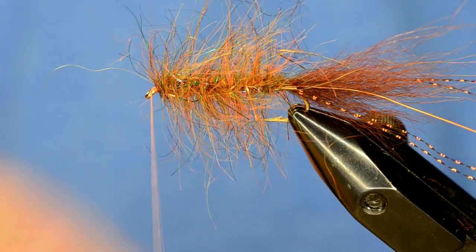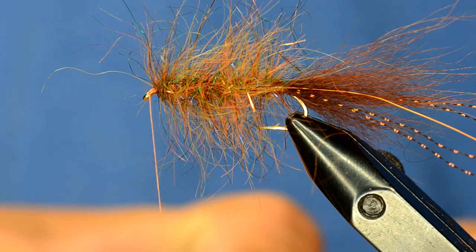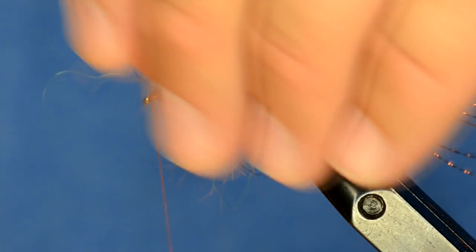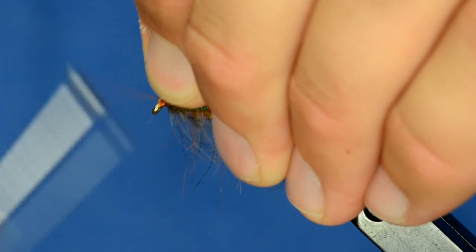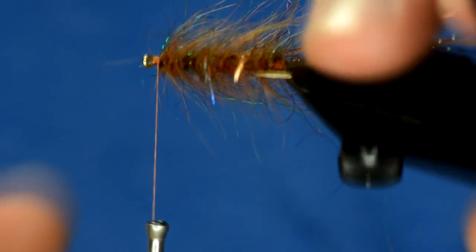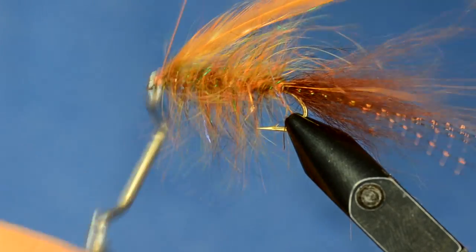If you've got a lower-grade saddle — something that's not super stiff, not dry-fly-ish — this would be a perfect time to use it in a fly like this. I've got a piece of saddle hackle and I'm going to tie that in by the base of the feather. I'll pull that stem back and tie it in once over, then trim the rest of that stem.